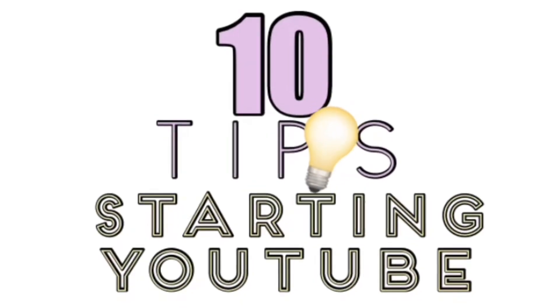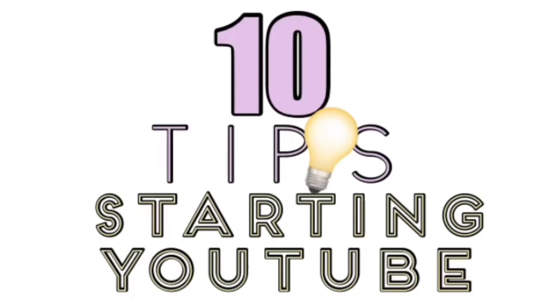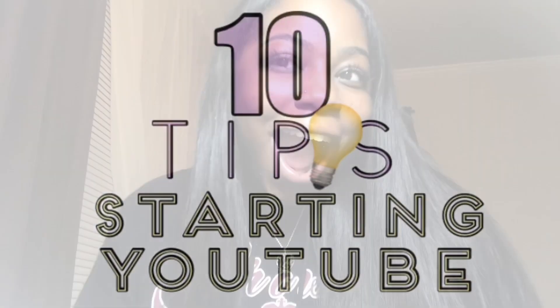I just decided to do this video a second ago because I leave for school tomorrow — you guys will already know because I'm going to upload a vlog before this video, so that's why I'm at home with the same outfit on. Hello! If you're new to my channel, my name is Nigel, and welcome back to another video: 10 tips on how to start your YouTube channel.